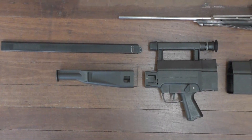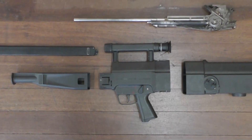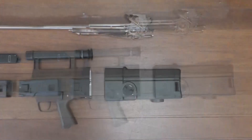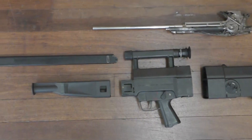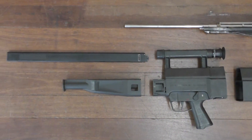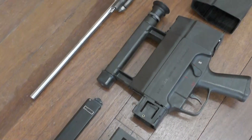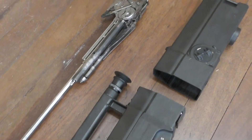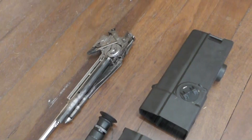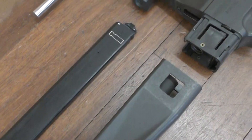Here's the G11 disassembled into its major assemblies. We've got the magazine, fore-end, centre assembly, barrel and breech assembly, and buttstock. During a field strip of the G11, it's not necessary to remove the barrel and breech assembly from the fore-end and centre assembly. But I decided to do it so that we could have a look inside, at both the gas cylinder and the buffer assembly.